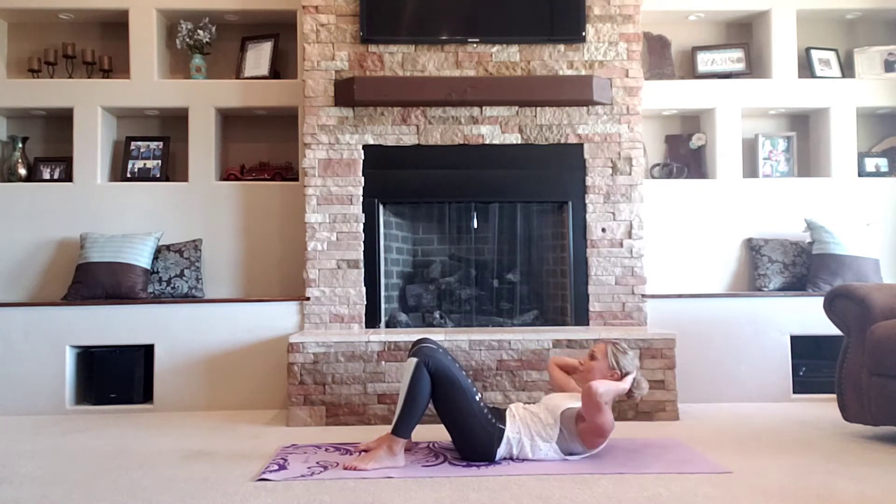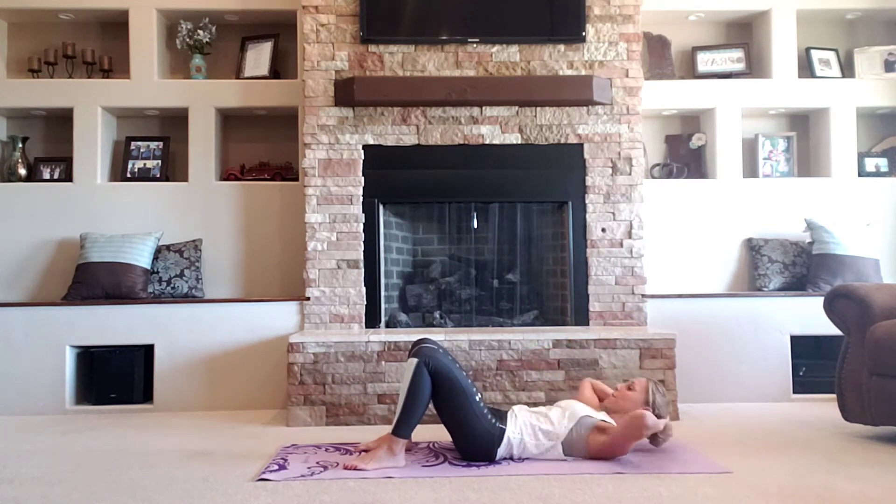Tempo crunch, guys. Lift. I need four more just the same. Four, three, two.